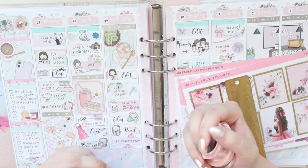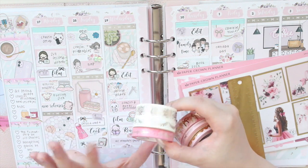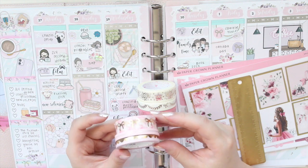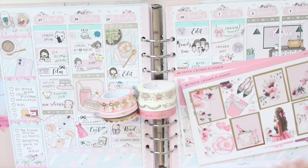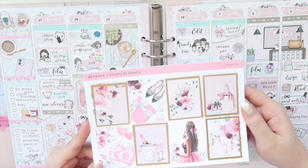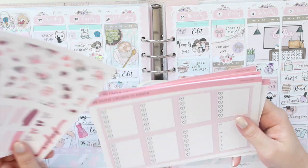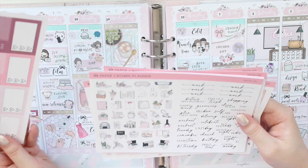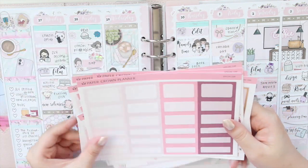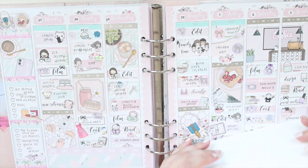I'm going to be documenting it in my A5 Wide or Estelle. I'm using gold today — I feel like I haven't used gold in a while. I have a couple of washi tapes here from the Pink Room Co, which kind of has a birthday theme, and I'm going to be using a birthday kit. I also have some from Simply Gilded, so I'll leave my referral link down below for that shop. The kit I'm using is from Paper Crown Planner, it's called Special Day. I've added gold frames to the full boxes and I really like the pink and red tones — red was my mom's favorite color, so that's why I wanted to use this particular kit. You could probably use this kit for Valentine's Day too because it's very pink.